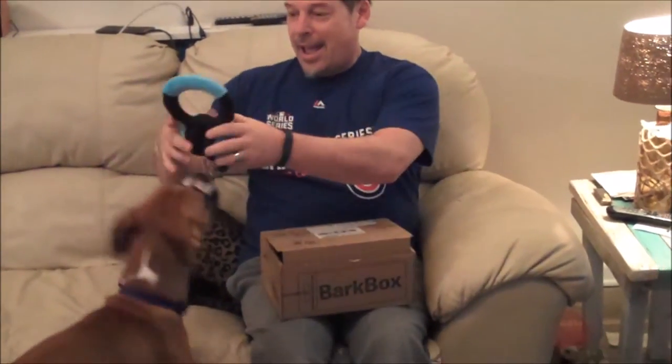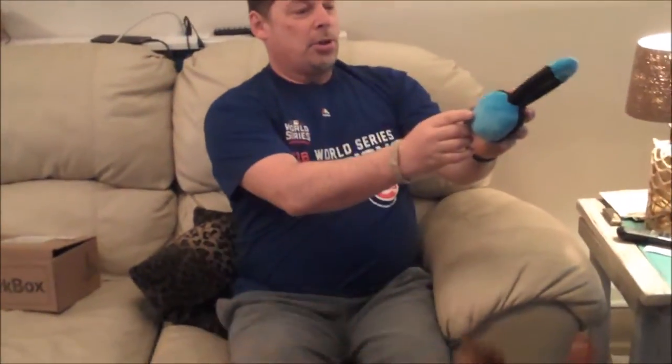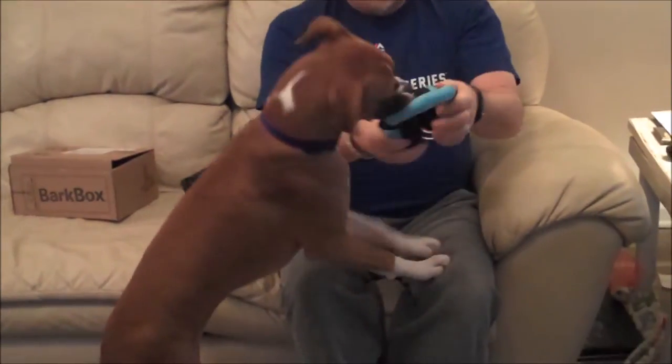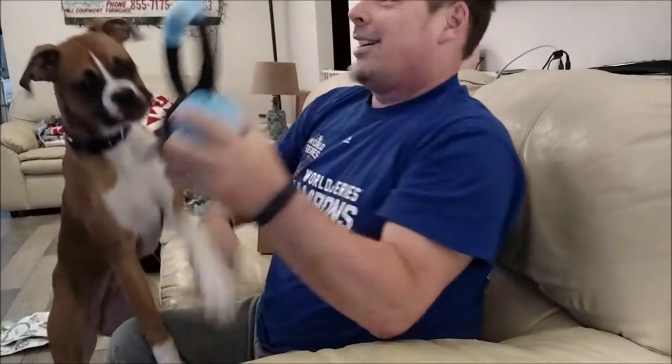Whoa, what's that? Wrigley, look. It's a pair of headphones — at least they go on your head. She doesn't like that much at all. These are called Squeaks by Play. They're a little small for me, but Wrigley seems to like the smell of them. Looks like the kind of thing she'll have fun biting and pulling on. Well, that's the first item.